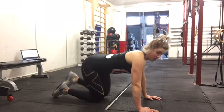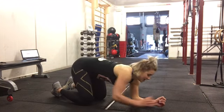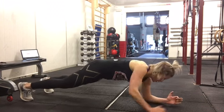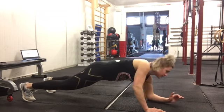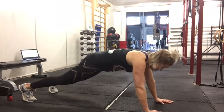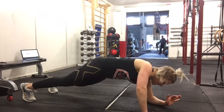Doing great! Into commandos now — I know we all love these. Remember it's elbow, elbow, hand, hand. Do five on one way, five on the other. Core in tight, making sure you're not making a tent with your bum — keep your bum down low.